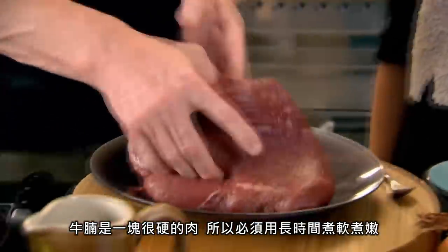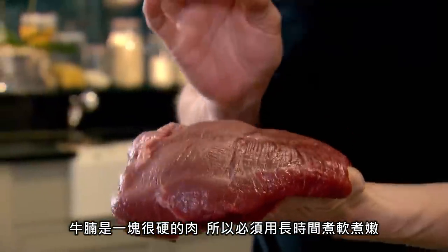Brisket. Look at it. Beautiful. It's a very tough cut of meat, so it needs to be cooked slowly so it gets really nice and tender.